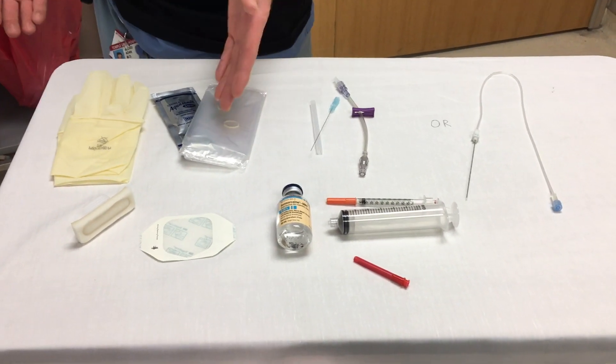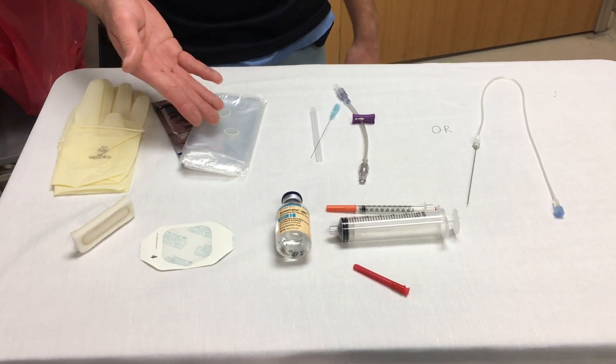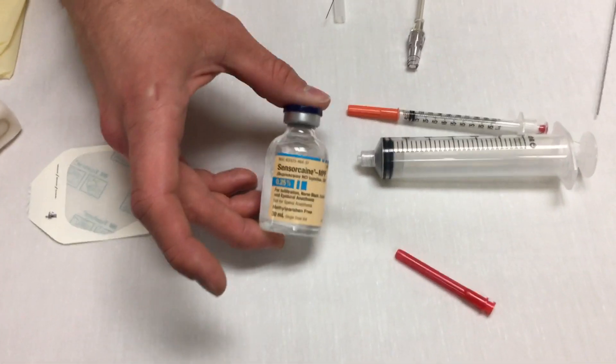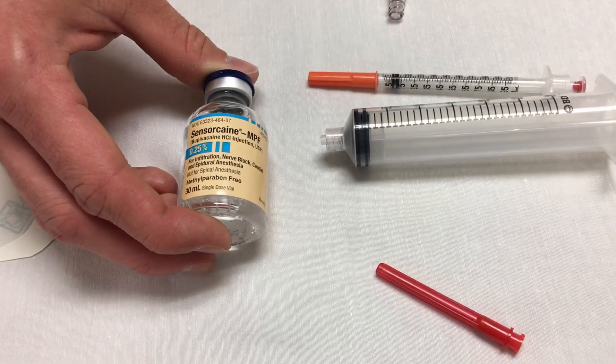You want some sterile gloves, a sterile probe cover, and chlorhexidine. If you don't have the sterile probe cover you can also use a tegaderm. The second step is you want to have some bupivacaine, ideally 0.25%. If you only have 0.5% you can dilute it with some normal saline.